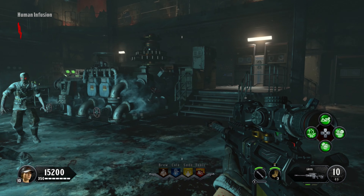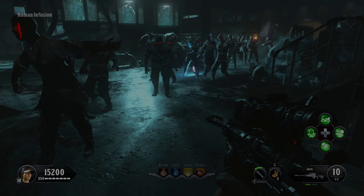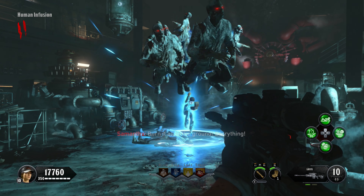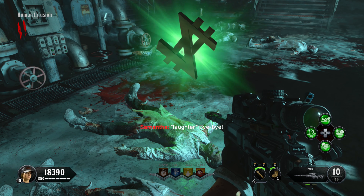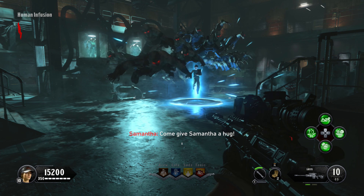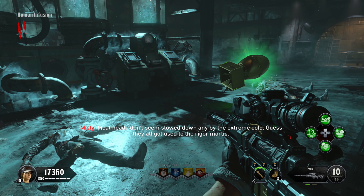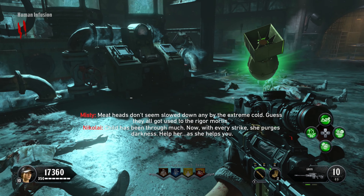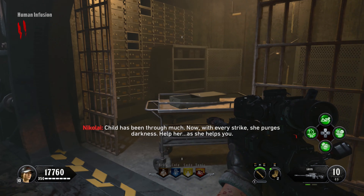This will replace your grenade equipment. Pull one out and ready it up — when you throw it across the room this will happen. As you can see, the Samantha Music Box equipment is effectively a Gersh device just with Samantha in it instead. It's very helpful to use if you have lots of zombies around you in a big train. Also, if you swap out the Samantha boxes for snowballs and use up all the snowballs, it will revert straight back to the Samantha boxes again, so you don't need to worry.